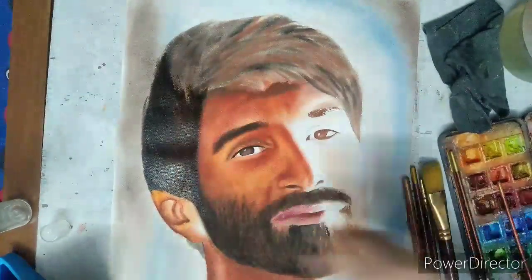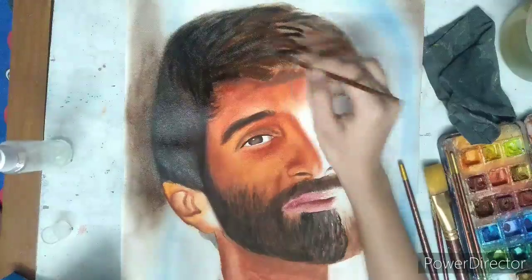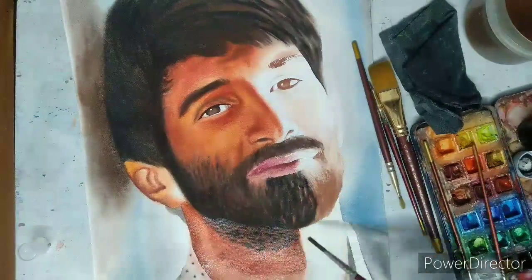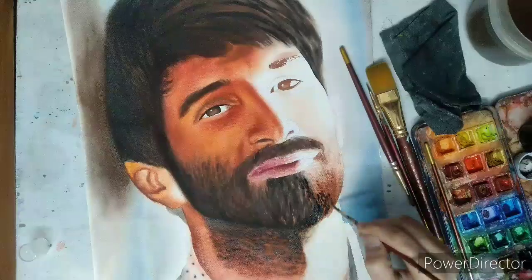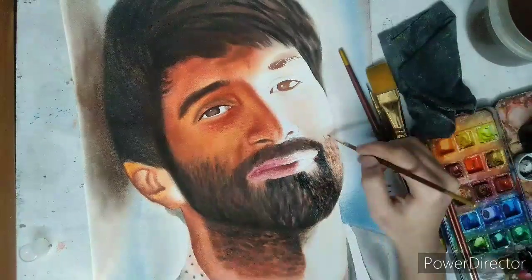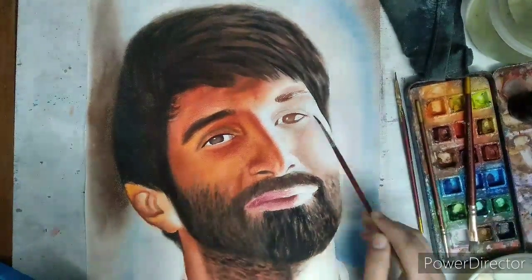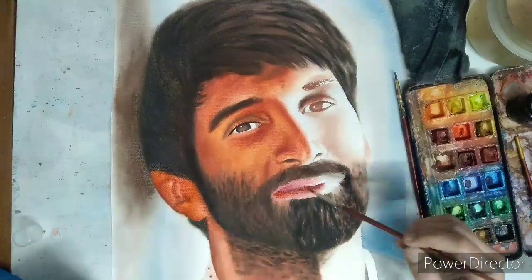Now adding black in the hair as the final coat and also in the beard. From the right side, white light is coming, which is getting reflected on the face. That is why I am leaving a lot of white space there. Observe that the left side of the face and ears are not matching. There is a need to add more color on the left side of the ear.